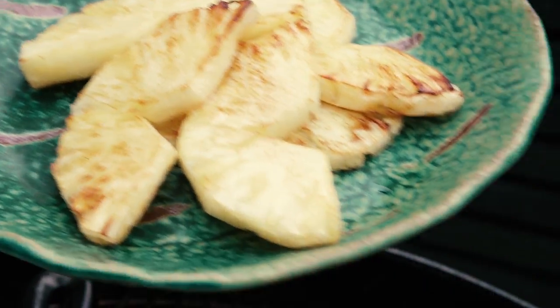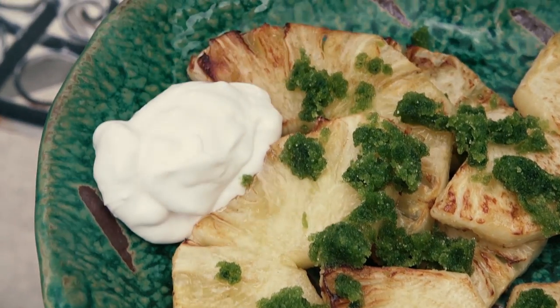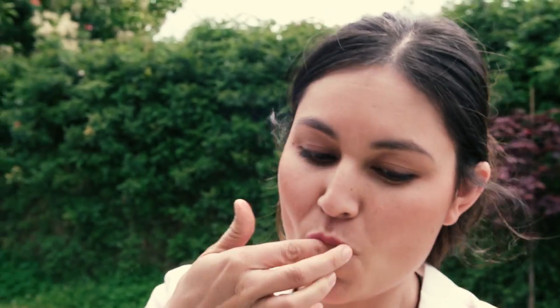Caramelized pineapple on a plate — sprinkle it all over with the basil lime sugar, add a good dollop of coconut yogurt, and then finally a wedge of lime. It's really important that you serve this with a little wedge of lime that you can squeeze over just before eating the dessert.